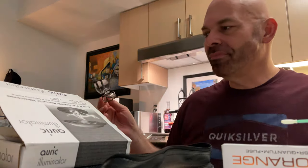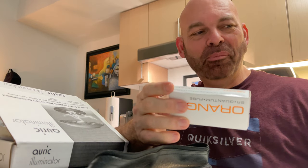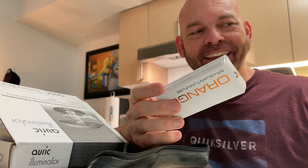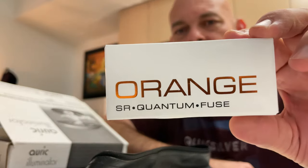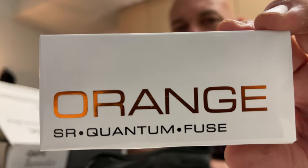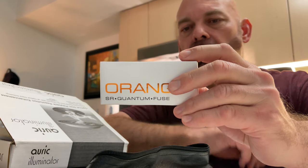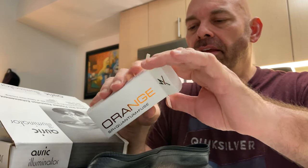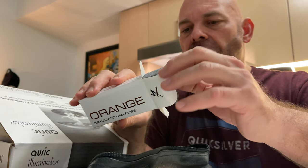Hey guys! In my zealous state getting home, I opened up my fuse and put it in - I beat it before I did an unboxing. So I figured I would come back to show you: I got a new upgrade. This is a Synergistic orange fuse - this is the orange version. I think there's a black, a blue, maybe a red, but this is the orange - the latest and greatest. This is the box it came in - $150.